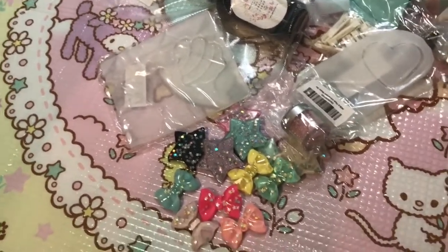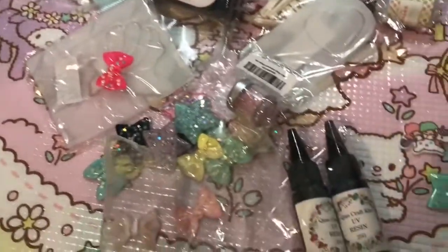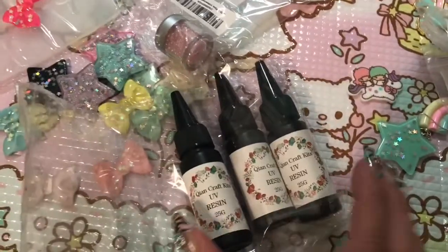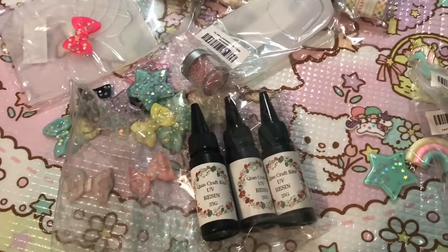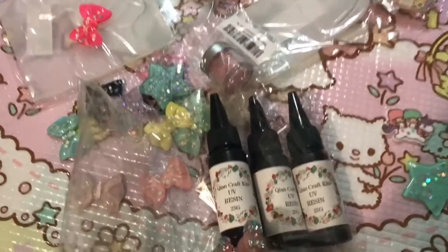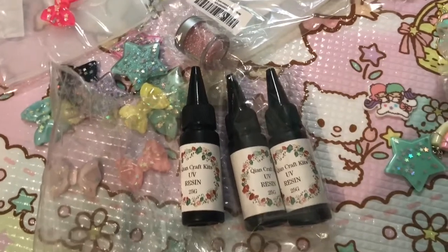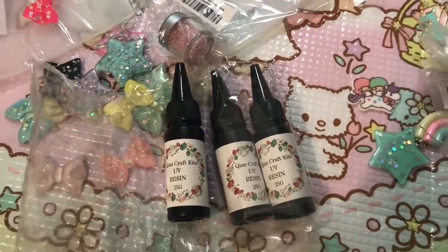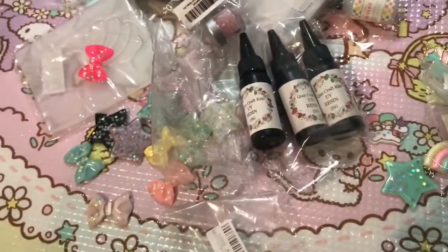So I did get some more UV resin from AliExpress — this is actually a five-pack. I got five bottles for about $21 on AliExpress. That's a huge deal because one of these bottles from Sophie and Toffee costs like nine or ten dollars US, so that is a massive difference.